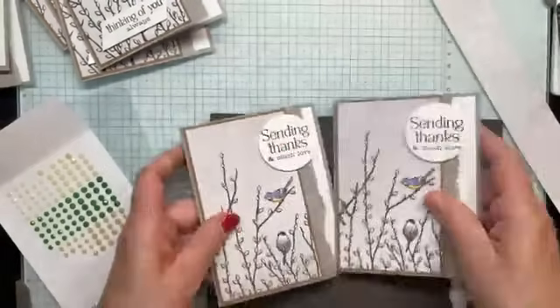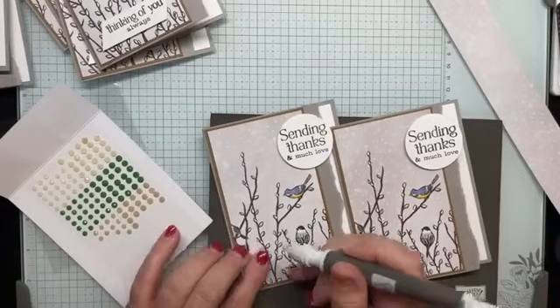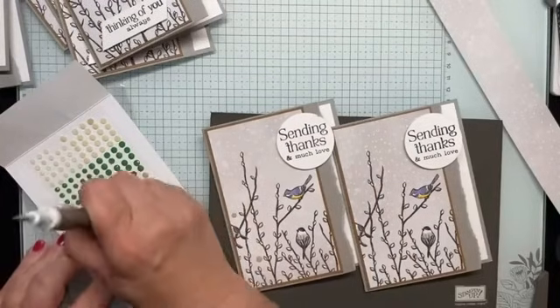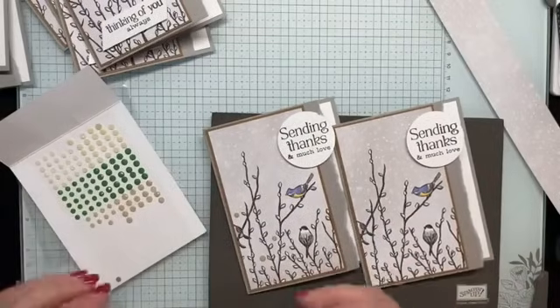For the last two cards I'm also going to use these in a crumb cake color, and I'm actually kind of hiding these amongst the branches — I call these pussy willows.